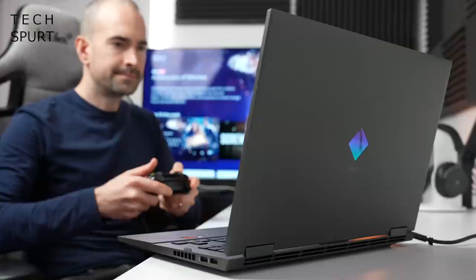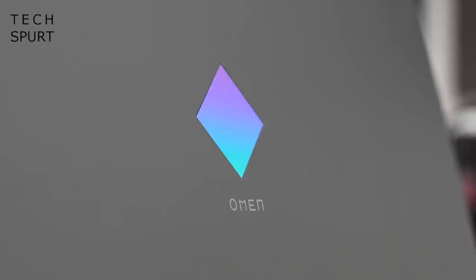The best thing about the design is it doesn't actually look like a gamer notebook. It resembles a laptop rather than a crashed UFO, with a very smart finish. The branding is suitably subtle and elegant, so the Omen 16 wouldn't look out of place in a boardroom as well as a teenager's bedroom.